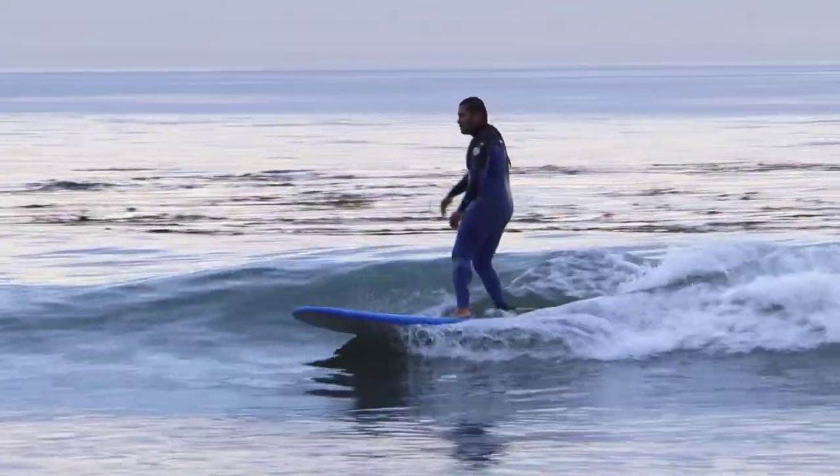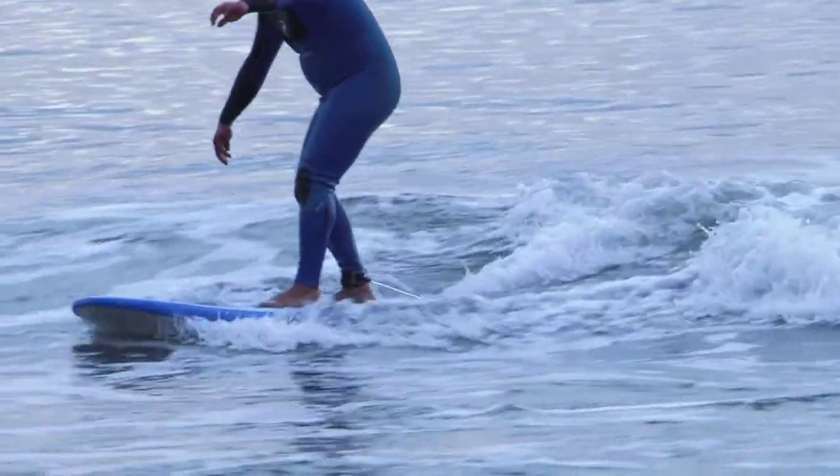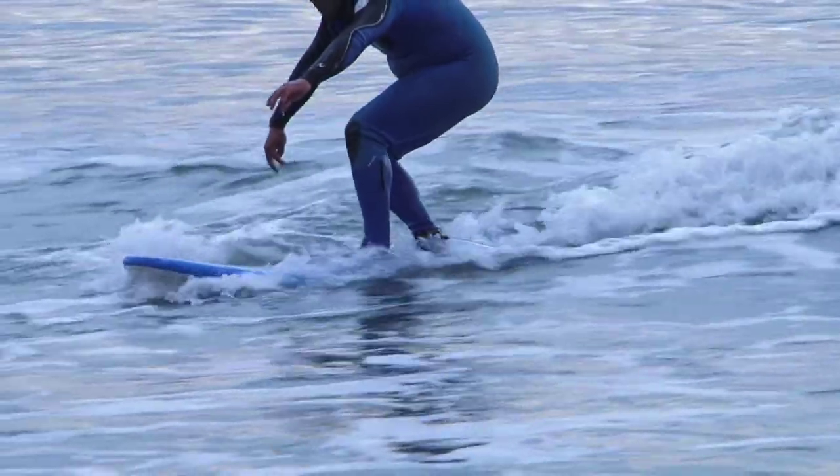Ideally, your feet would land about shoulder width apart, maybe a little wider than shoulder width apart for a nice stable stance, right in the middle of the board along the stringer. Your back foot is going to be, depending on the board, between one and maybe two feet from the tail, from the end of the board. And your front foot is going to be somewhere in the middle of the board.